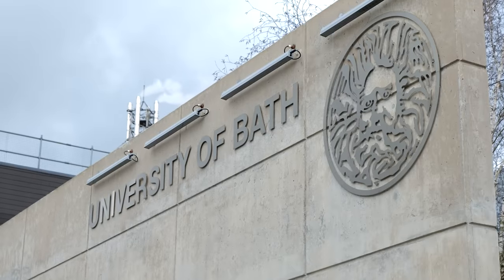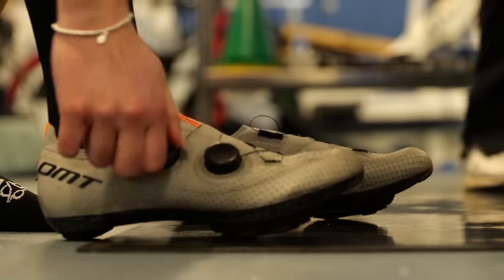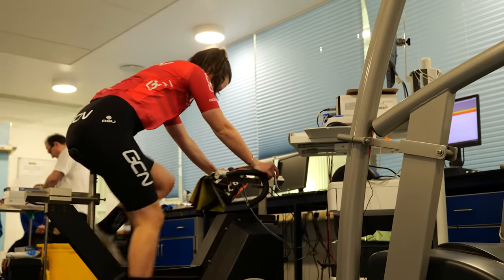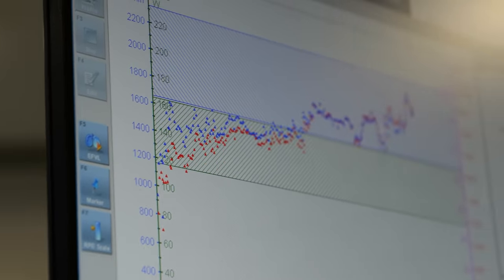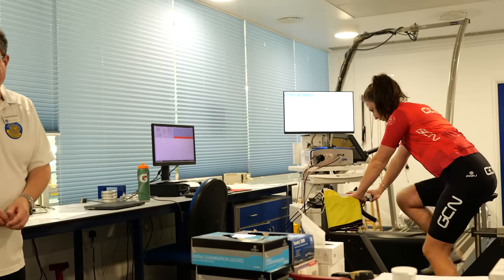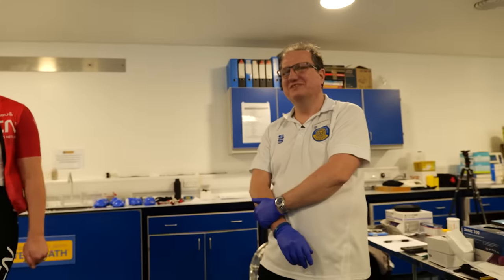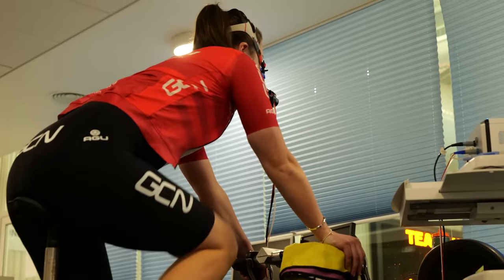This is the University of Bath, home to a host of the UK's best athletes as well as a few thousand students. The head of the lab, Jonathan Robinson, is a familiar face to die-hard GCN viewers and will be putting me through my paces today. We'll be doing a gradual ramp test, increasing the intensity gradually every one minute. We'll also be doing a step test where the power will be increased by 20 watts every four minutes. To find my zone two, we are looking for the intensity where my blood lactate begins to increase, along with my breathing rate. He'll also be analyzing the ratio of carbon dioxide in my breath, which will tell him when my body is shifting metabolic gears.